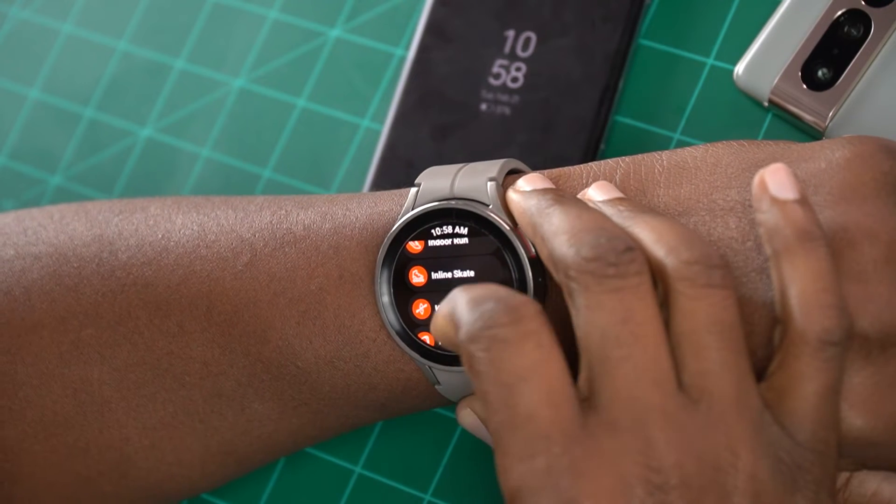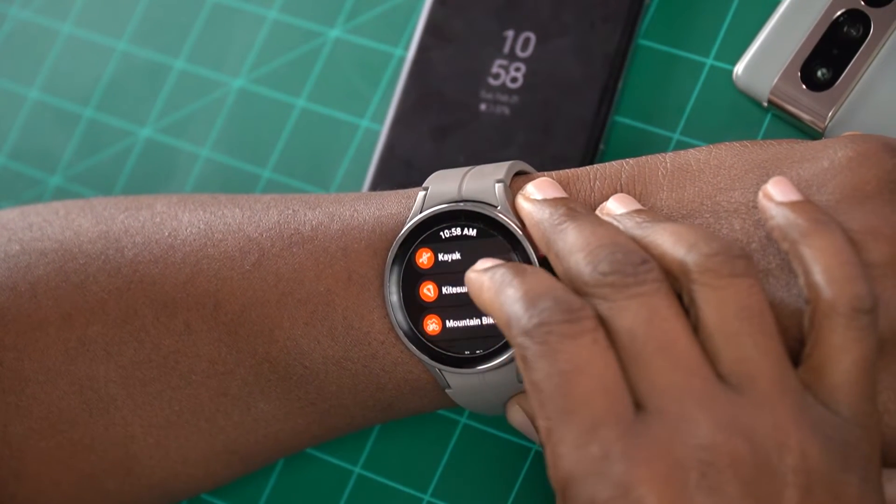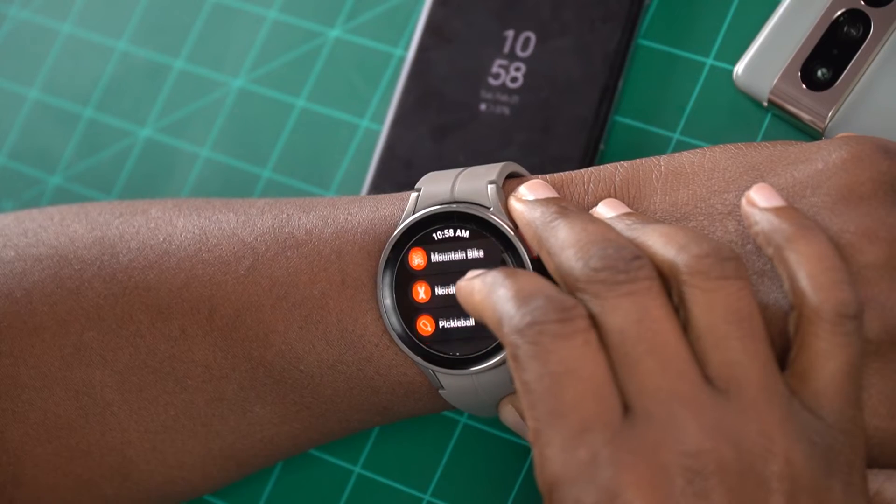If you can see right here, I'm just scrolling — we got kayaking, kite surfing, mountain biking, pickleball. I've seen pickleball and kind of want to try it out, it looks pretty fun. I've digressed, let's get back to the video.